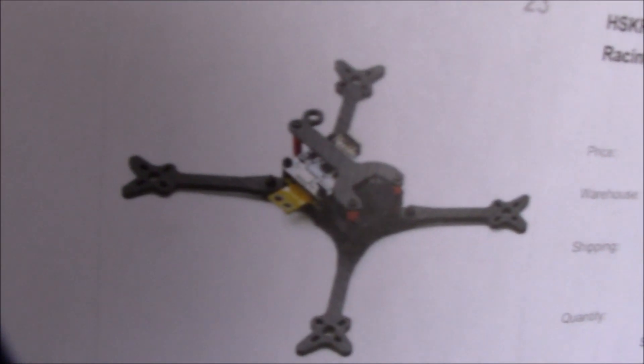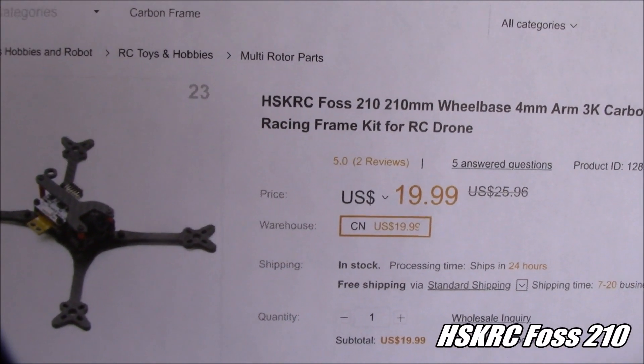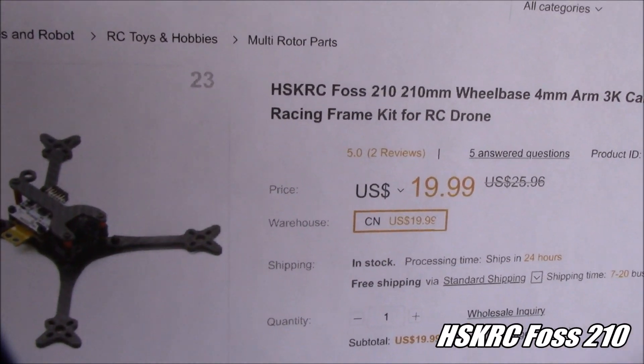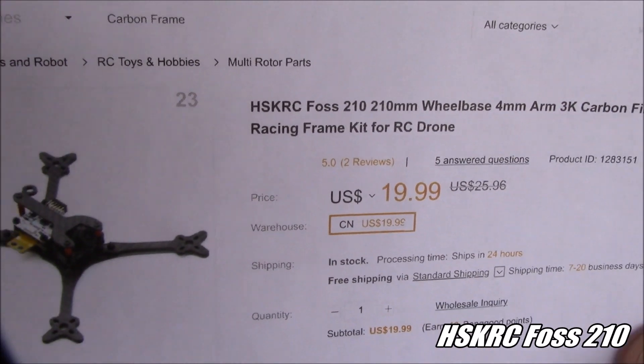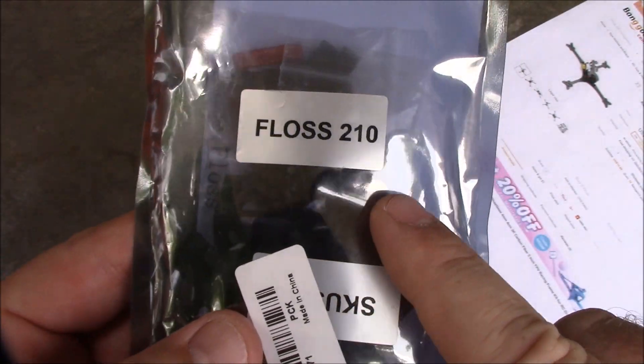Today we're taking a look at another frame. This one may look familiar to some people — this is the HSKRC FOSS 210. Now I did not say floss, you sillies, I said FOSS 210. Here's the package that it comes in... wait a minute. Floss 210?